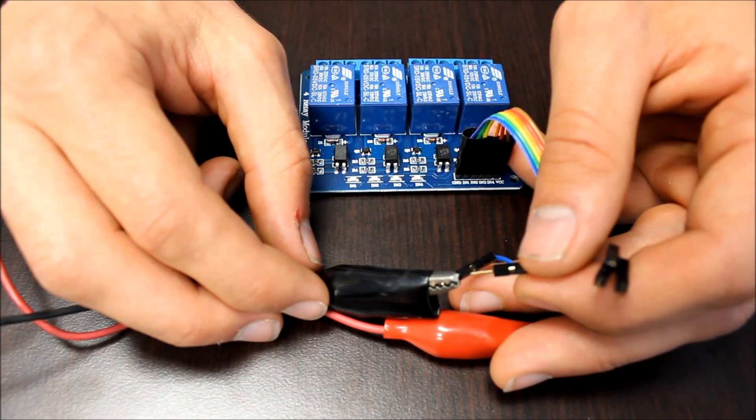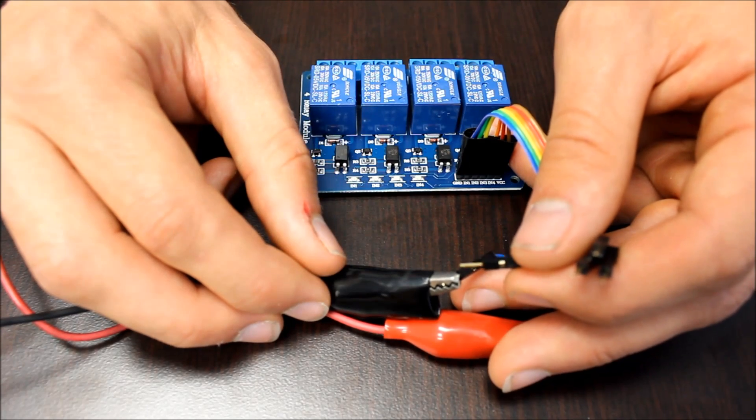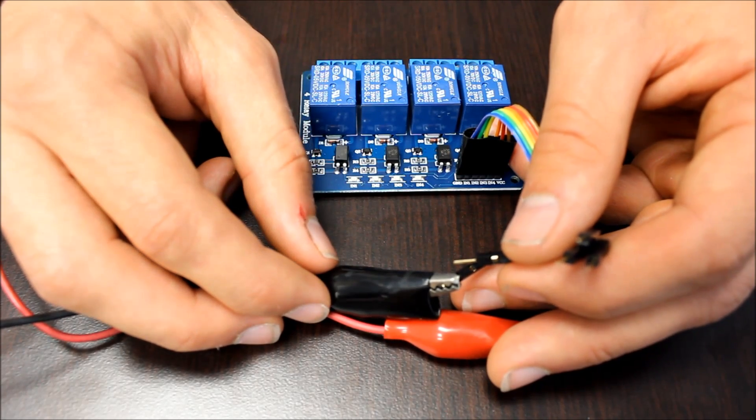To activate the relay, the corresponding pin must be pulled low. If we touch one of the pins wired to the ground, you can hear the relay clicking on and off.